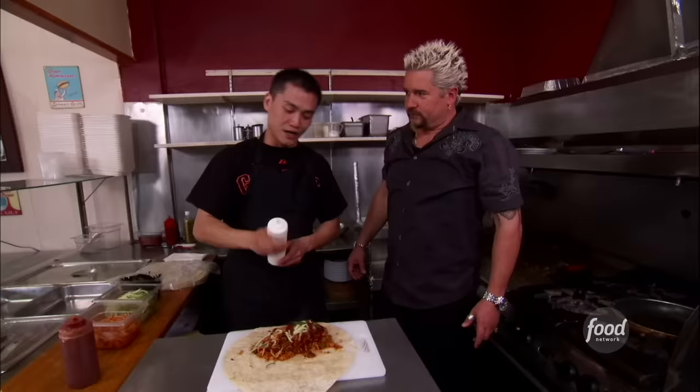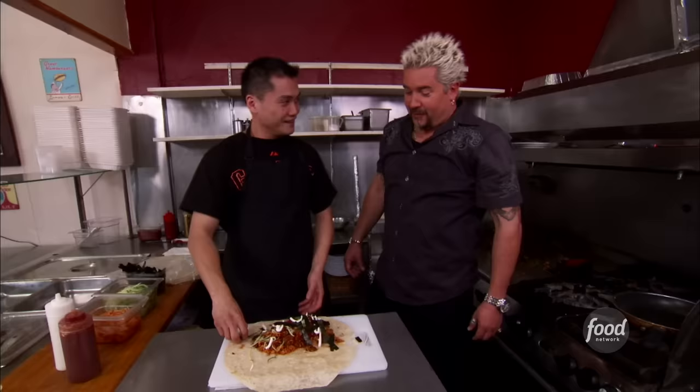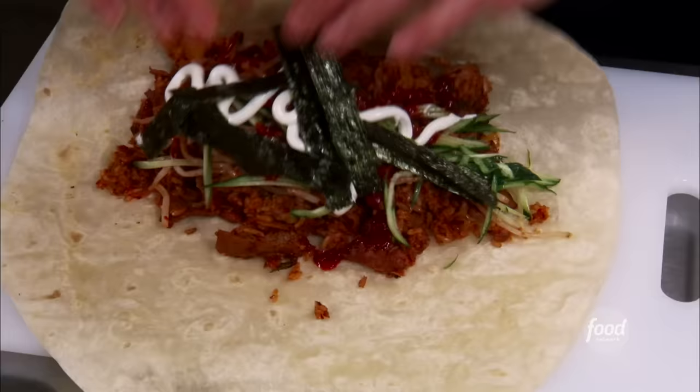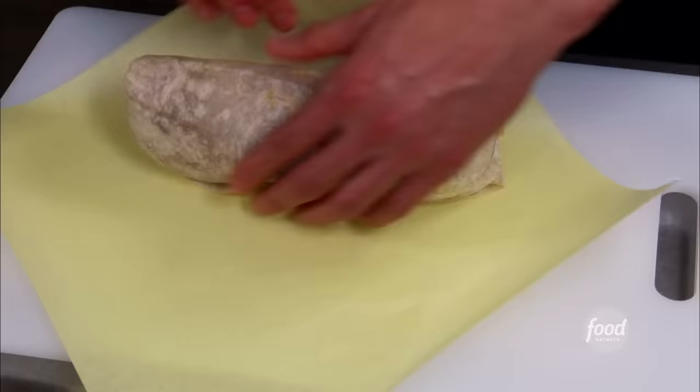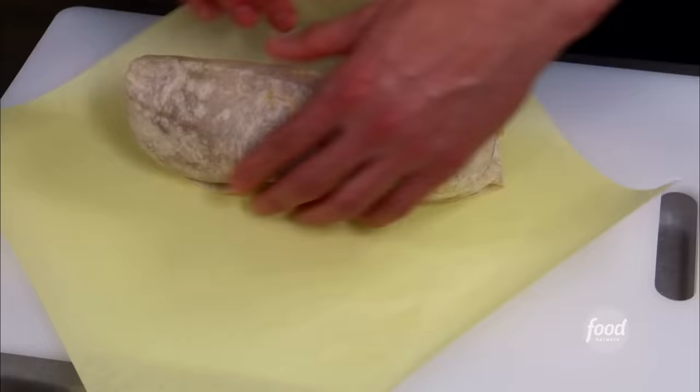Take the tortilla shell, get it nice and heated up. Mung beans, julienned cucumbers, a little bit of hot sauce, sour cream, and then a little bit of nori. This is the oddest burrito I've ever seen. Roll that out, wrap it in parchment paper, then in foil just to keep it nice and hot.